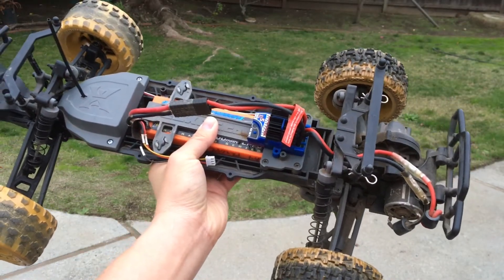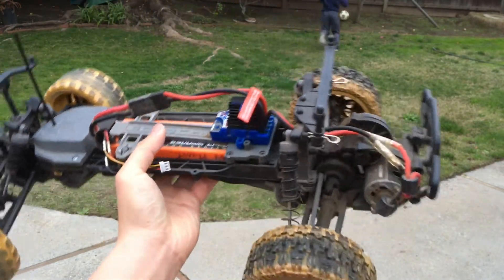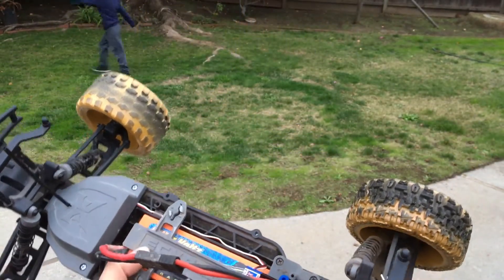Welcome to another episode of Racing to Learn. We are a nonprofit that uses radio control to get kids excited about math and science. We've got our ECX Torment here, going to take it out for its maiden run.